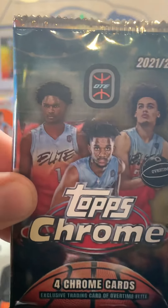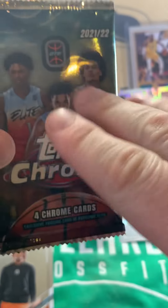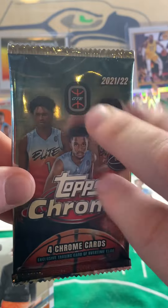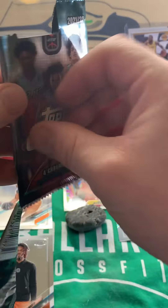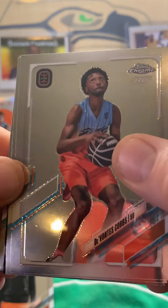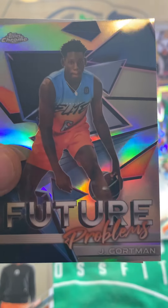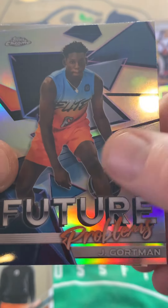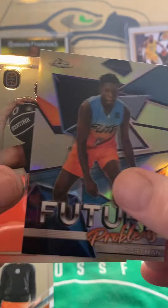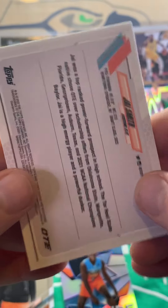Last pack of 2022 Topps Chrome Overtime Elite Basketball. Give me an auto — let's rip into this thing. We have Devontis Cobbs, Amen Thompson, a Future Problems Jayzian Gortman — let's throw that right here. And we end the box with Jai Smith rookie card.